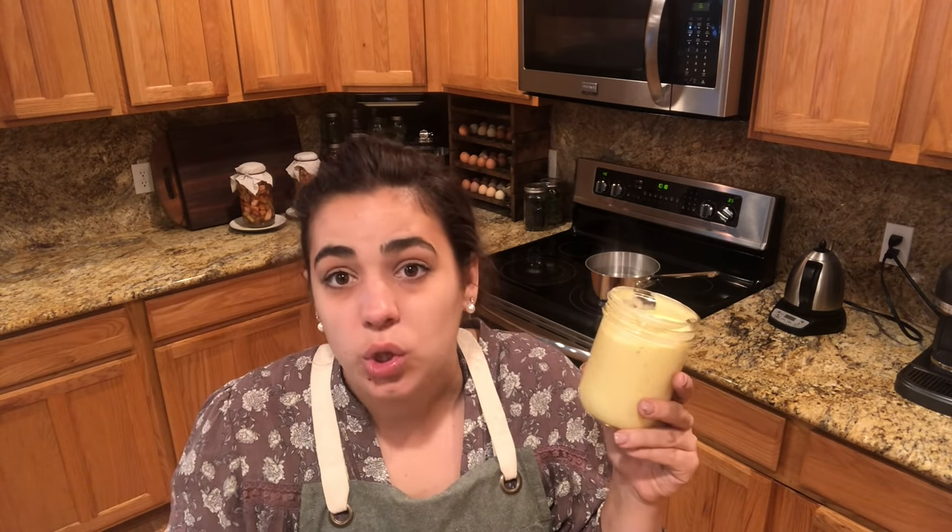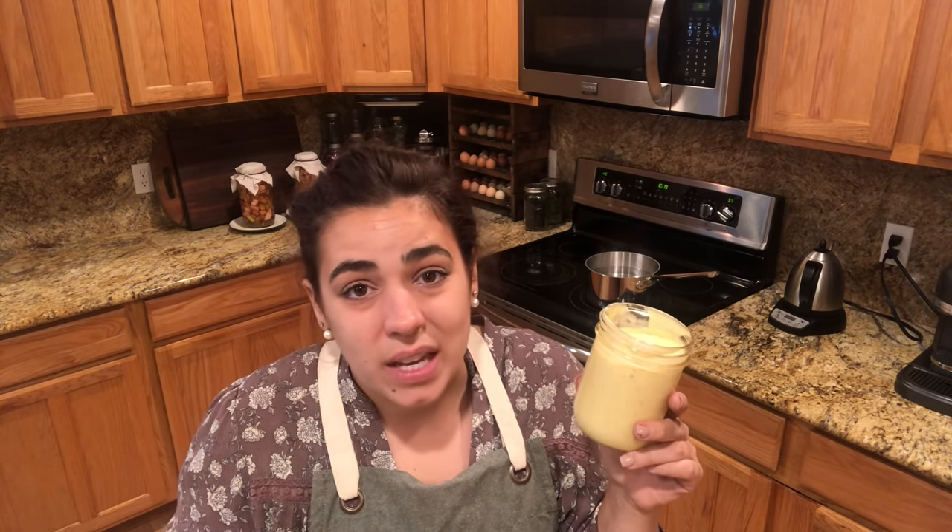The awesome thing about making homemade mayonnaise: one, the taste is outstanding — way better than store-bought — and two, you get to choose the ingredients. You get to choose what oils you want. If you looked at the ingredients in store-bought mayonnaise, some of them are a little bit sketchy. When you make your own, you know exactly what's in it and it doesn't take a ton of time. The most important thing is that you have a hand blender — I've tried it so many different ways, and this by far is the easiest.